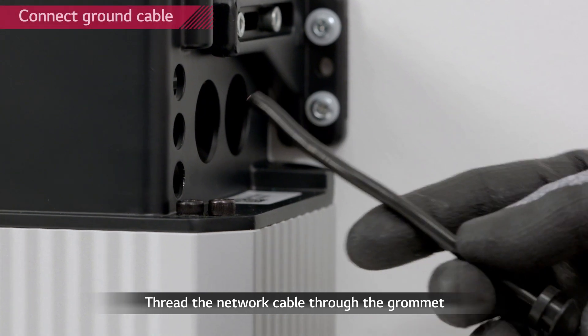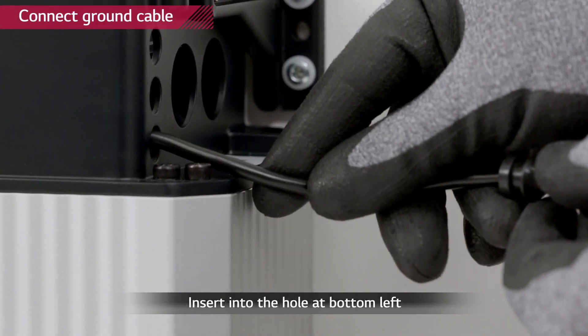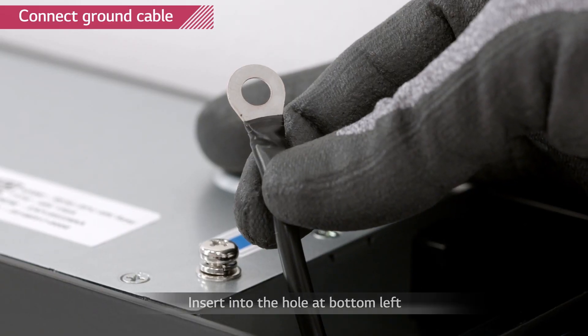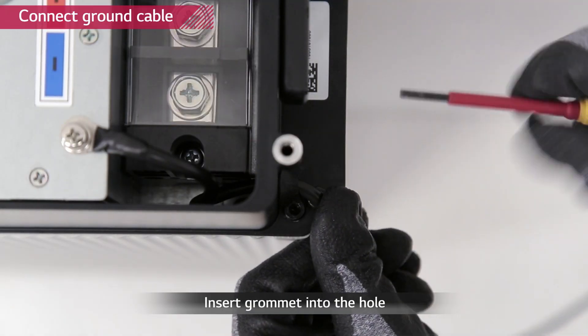Start with a connection of the ground cable. Thread the ground cable through the grommet and then through the bottom one of the three small holes. Connect the ground cable to the ground screw with a torque of 4 Nm. Push the grommet into the hole.